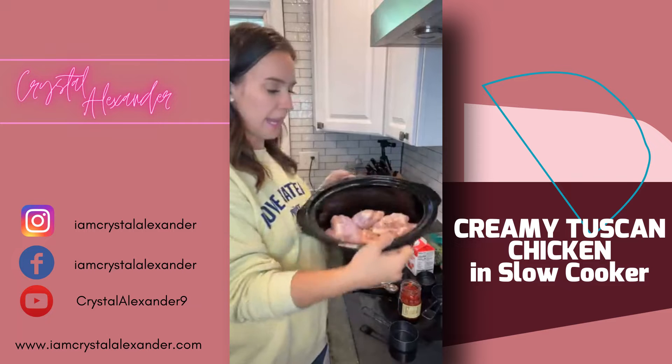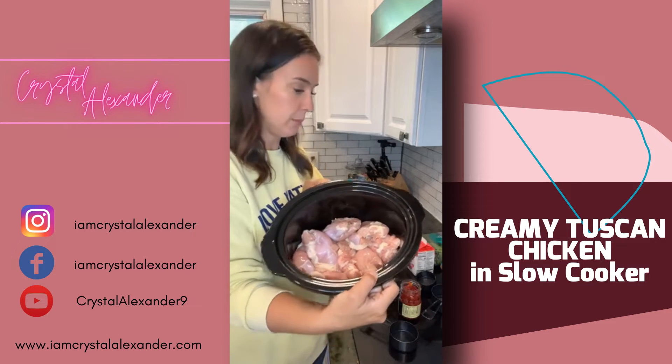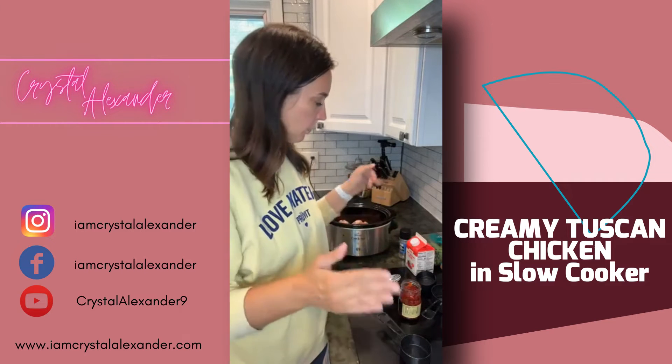Already in the slow cooker I have about eight boneless skinless chicken thighs. You can use any protein of choice — you can use chicken breast — but I like the thighs, they always turn out so perfect.